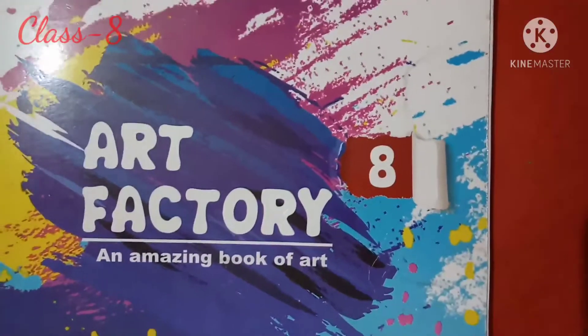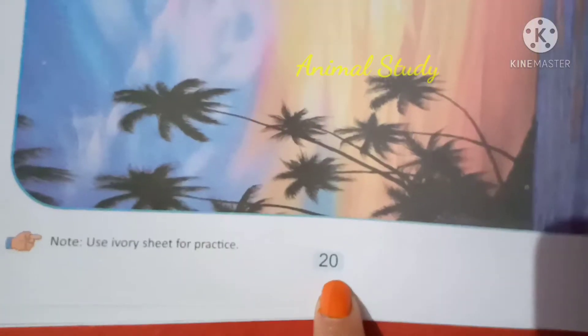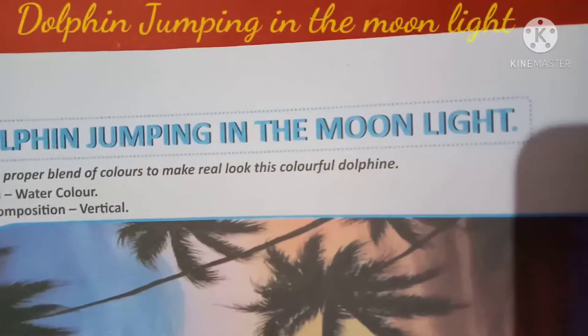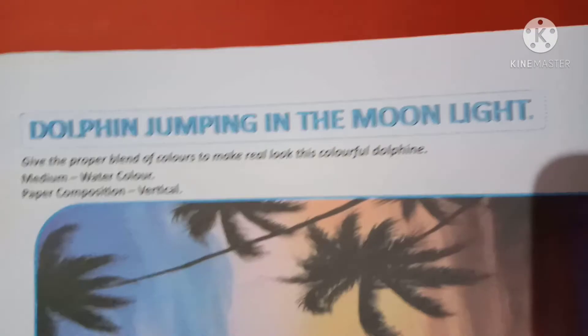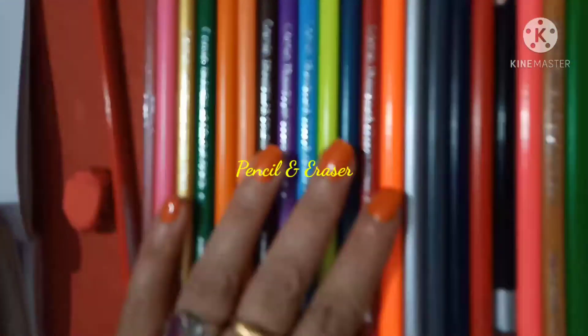Good morning class. Welcome to your art class. Today our topic is Animal Study, which is on page number 20 — Dolphin jumping in the moonlight. So let's start. We need pencil, eraser, and pencil color.